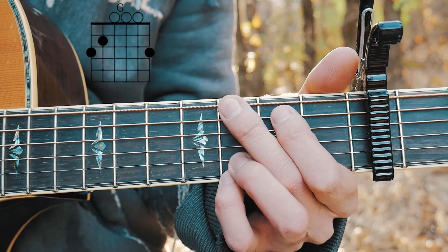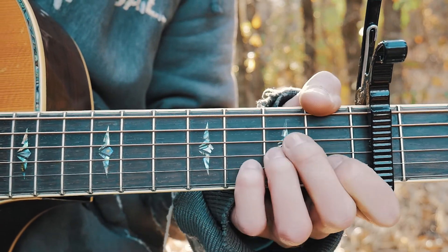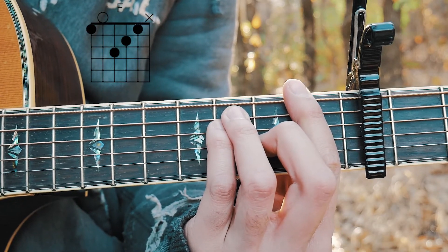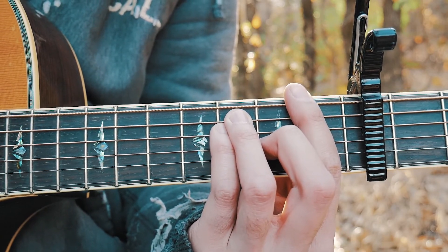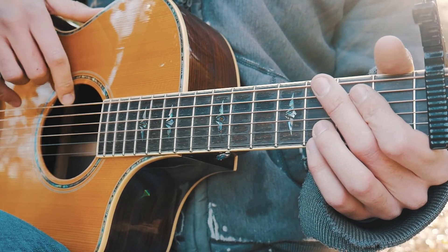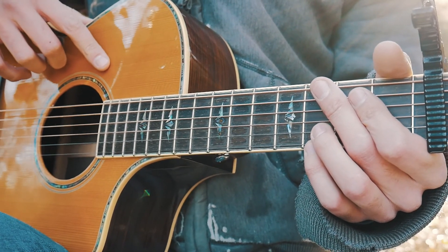The first chord is G, the next one is A minor, and the last one is F. I'll have chord charts for all of these in the comments below. This is one of those super groovy songs that is played literally the same exact way through the whole entire song.